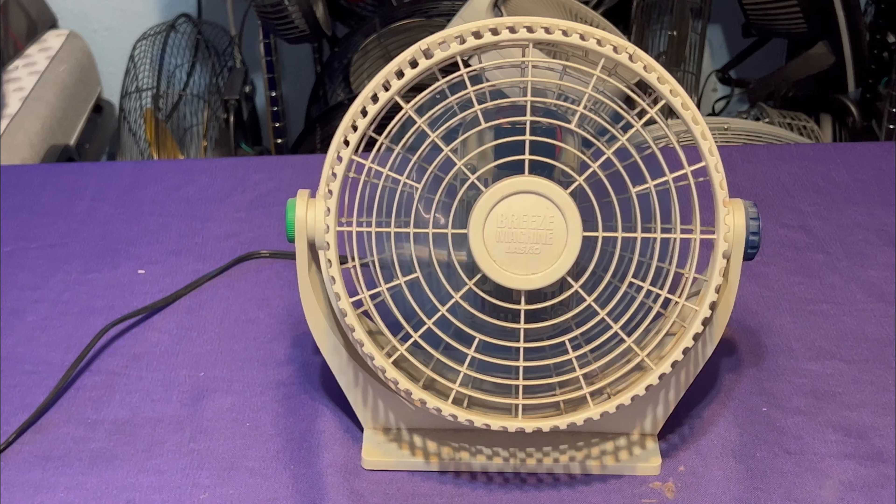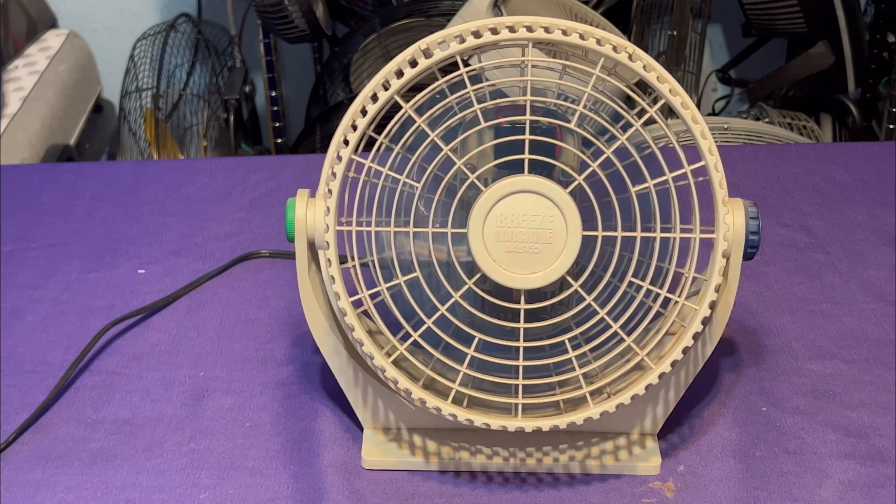I'm not wanting to be a vintage fan collector. I bought this when it was brand new back then, and it just became vintage because I've had it all these decades, all these years. That's why it's now vintage. Just because it's now vintage doesn't mean I'm a vintage fan collector — it just means this fan got old.